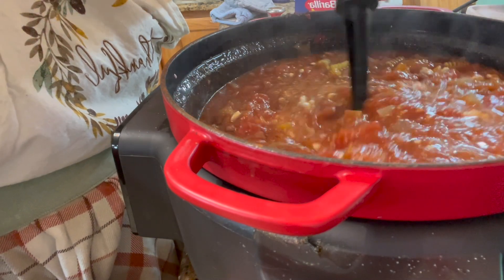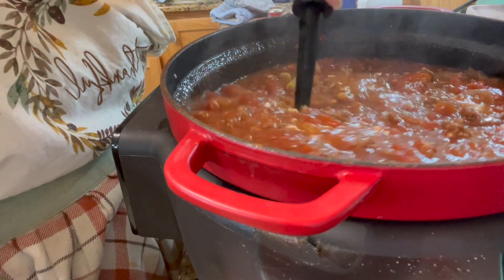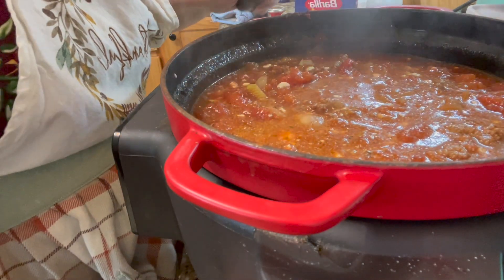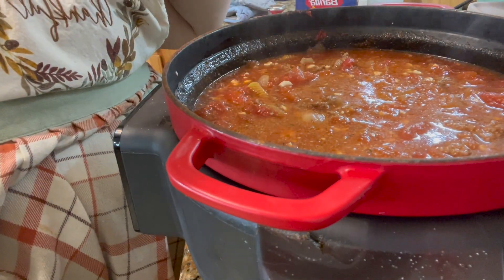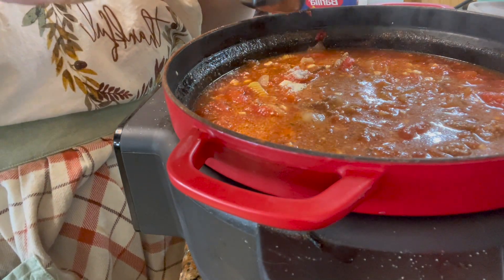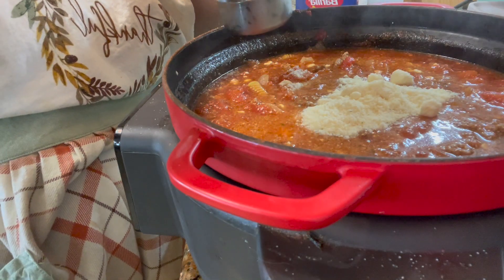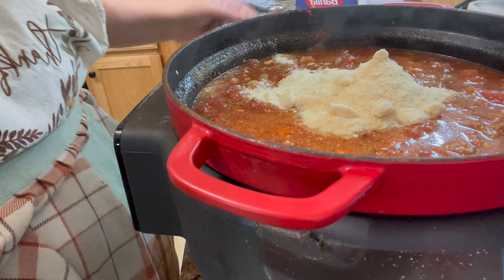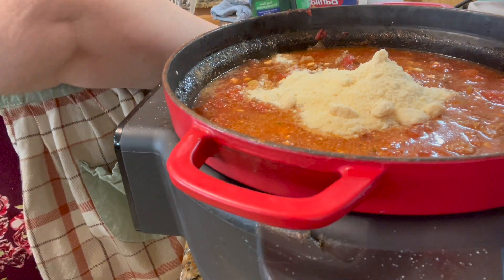We're going to leave this to cook for about a half an hour and then our soup will be done. Oh, I forgot to add a half cup of parmesan cheese — because my husband likes it.